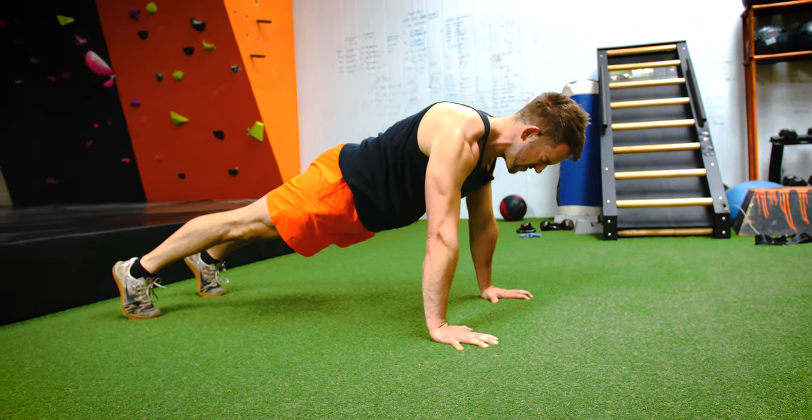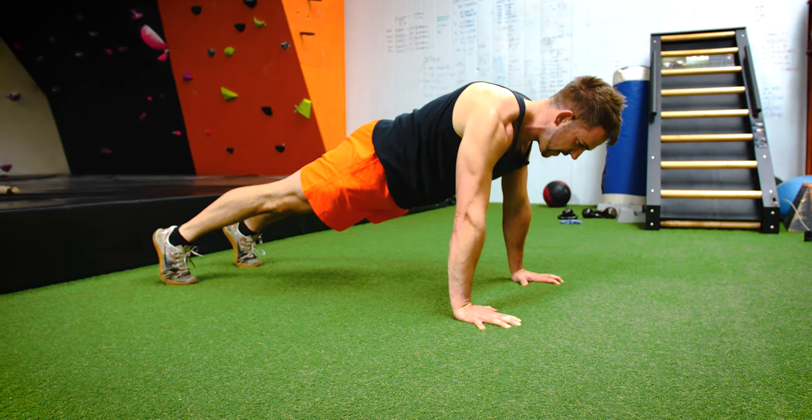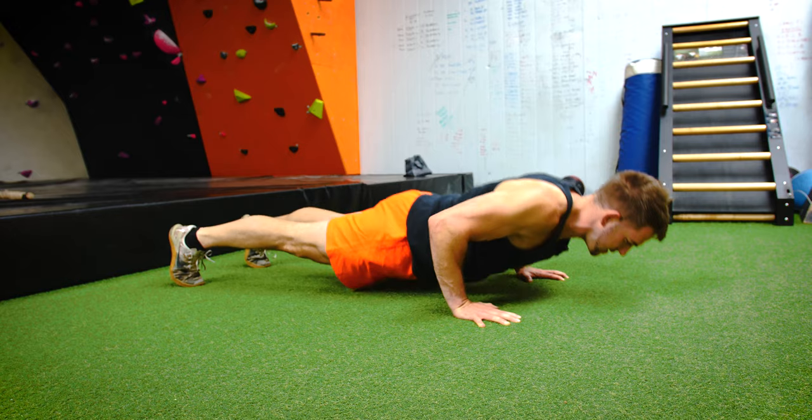Really push the floor away, stay really tight, core tight, head neutral, holding for five seconds, then back down.